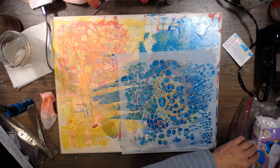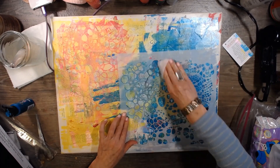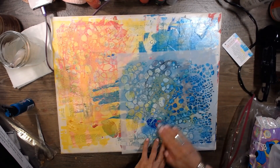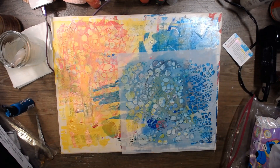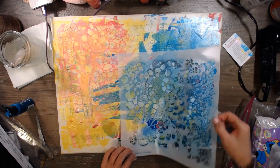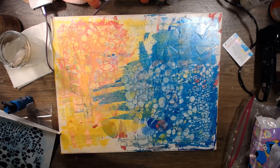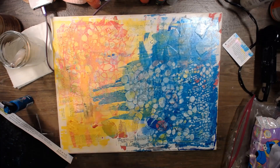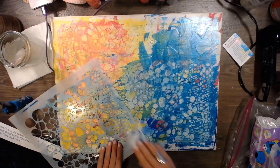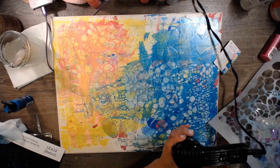Loving it! Love how these pieces are actually coming out now and popping forward. Let's go with a little bit more. I throw these away because I don't know what to do with them yet — there's a million things you can do with them, but I've got too many things going on. I just have no room to keep saving things like this. That looks pretty cool — pretty darn cool. I'm going to wipe this off a little bit. Loving this!